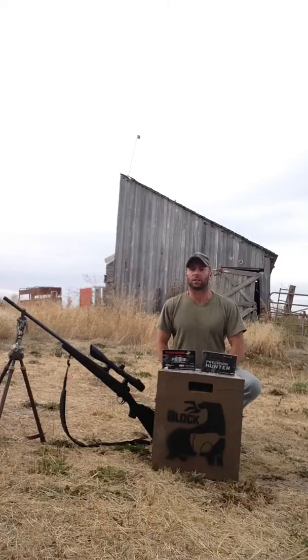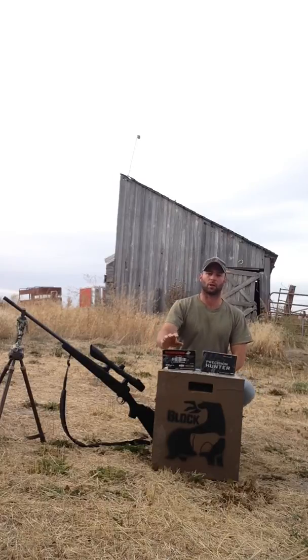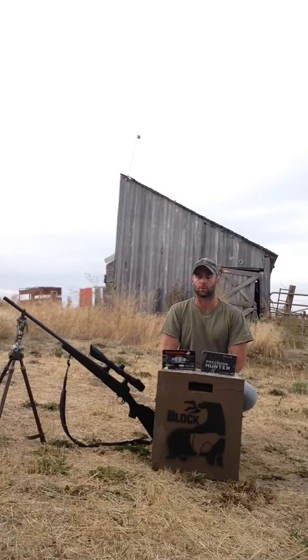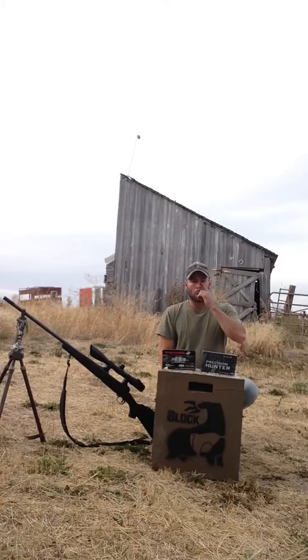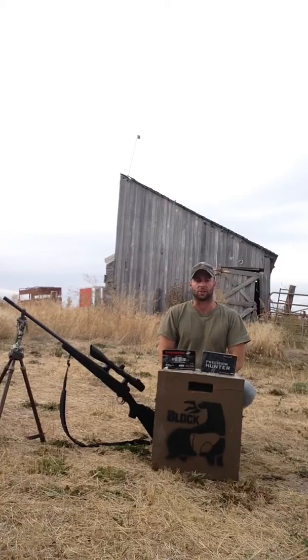I'm here today to talk about two different kinds of ammunition: the Nosler Accubond Long Range from Winchester and the Hornady ELDX from Hornady. I've been using the Noslers for about a year now — it's the 190 grain. I've tried finding the 210s and outside of hand loading or custom shops they're almost non-existent.